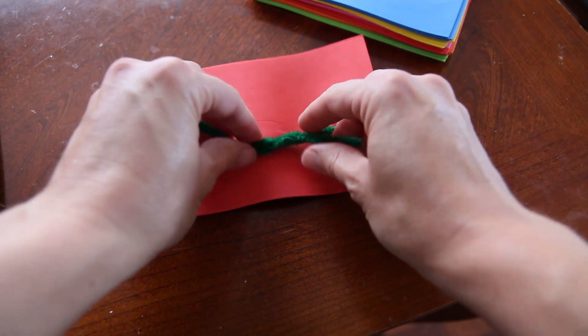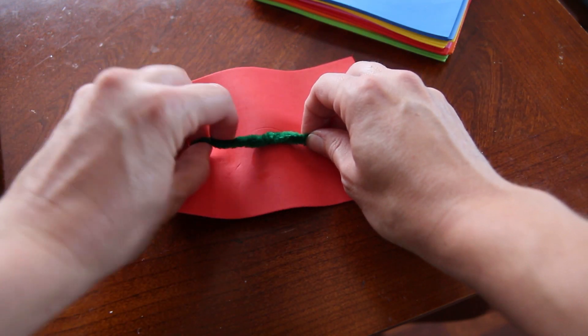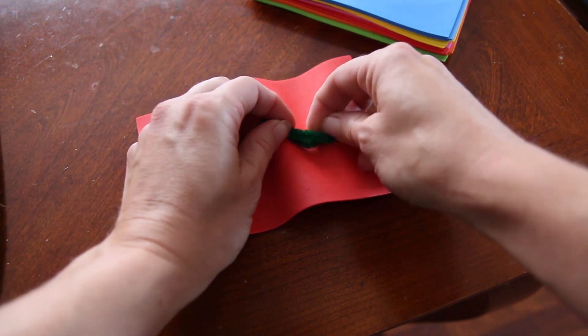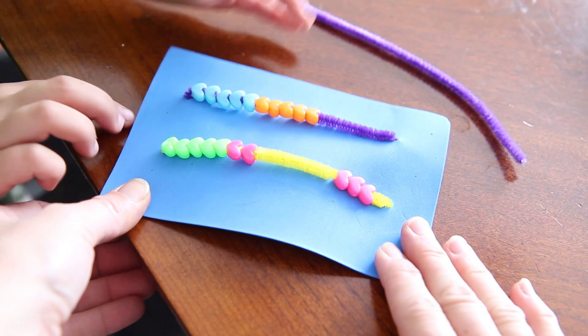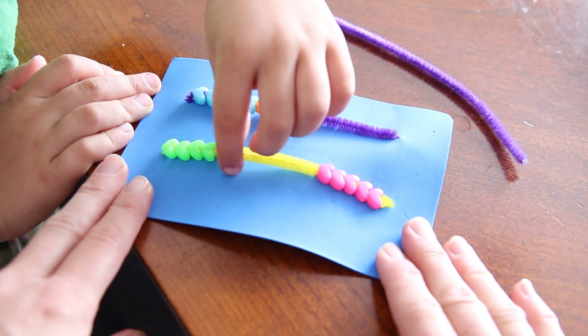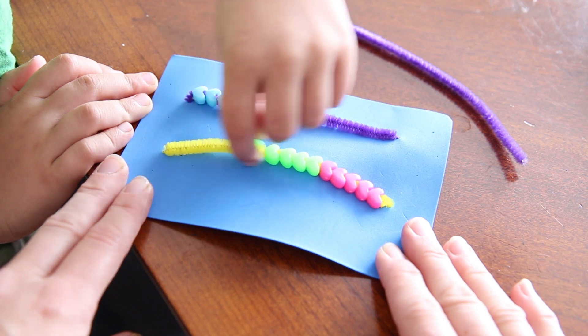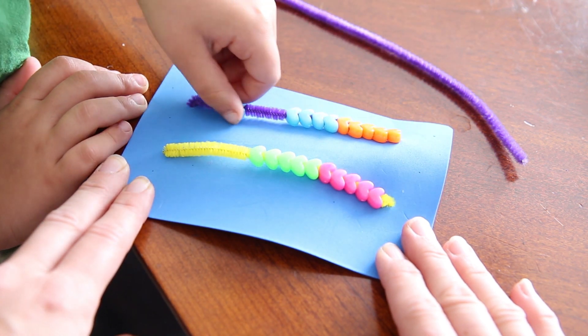After you get that, you can either twist them around the back ends, or you can cut them off — but I like to twist them around the back end. Once your Rekenrek is finished, you can count with your kids: 4, 5, 6, 7, 8, 9, 10, 18, 19, 20.